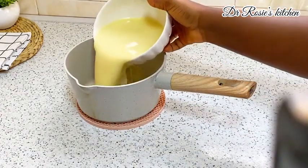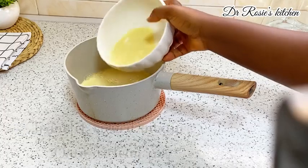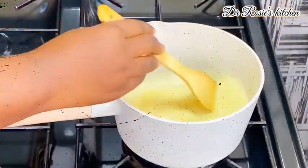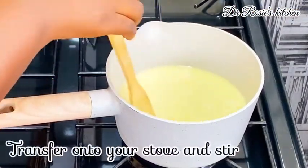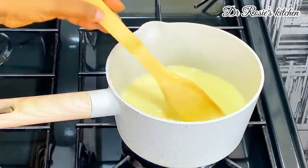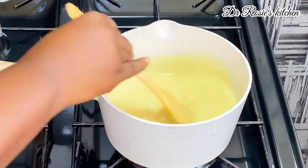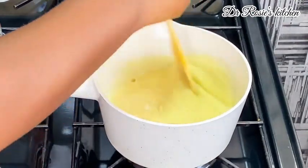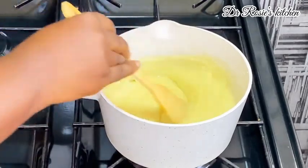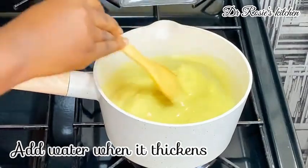Go ahead and transfer the mixture onto the pot, then place it on the stove. Keep stirring because we don't want any lumps. As you keep stirring, you'll realize that it is thickening. Once it has thickened, go in with your water according to your preference.